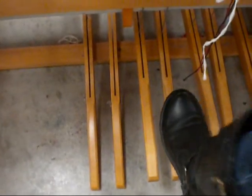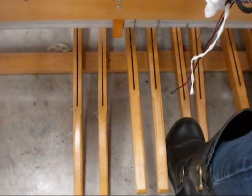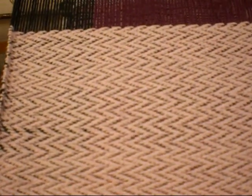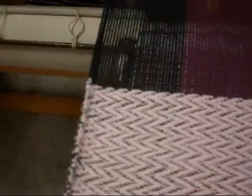I just control which harnesses go up with the pedals. Right now I'm working on a twill, which is pretty much like what you have on your jeans — it just goes in a diagonal pattern. I've done forward and reverse, so it does this zigzag thing, which I really like. I like the back side more though, I think.